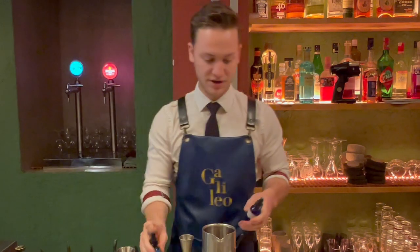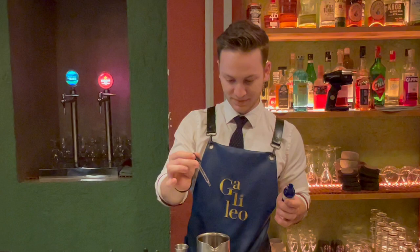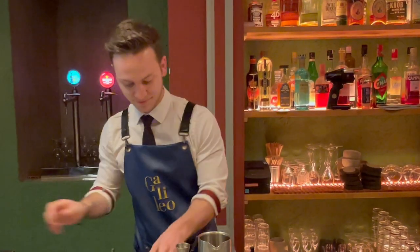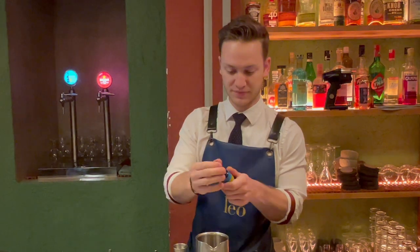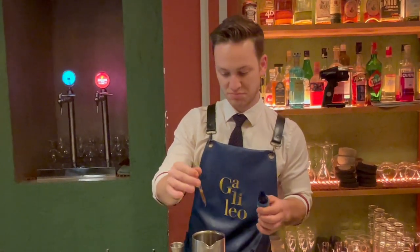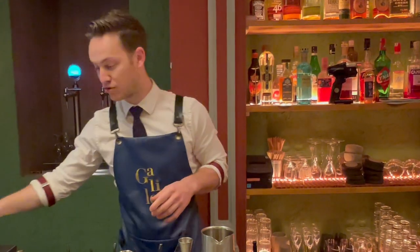We're going to finish it with some salt water to balance the bitterness of the drink, and some mushroom tincture. We make this with some local seps, which are the local porcini mushrooms here in Catalonia.